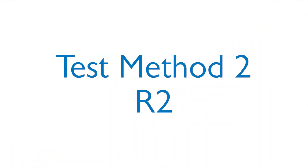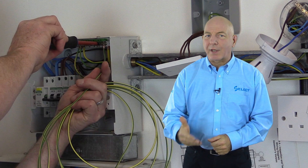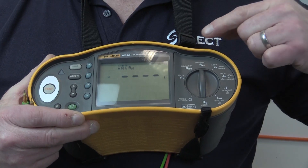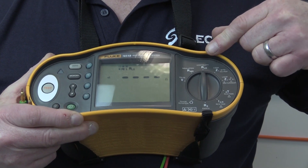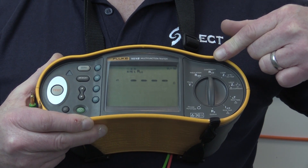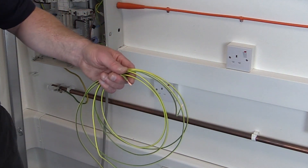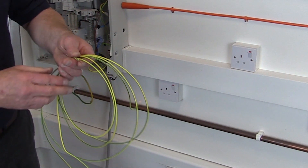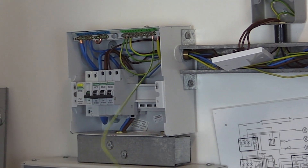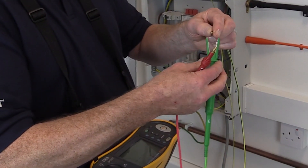So now let's have a look at test method two. This measures the resistance of the circuit protective conductor R2 only, and as per test method one, it is carried out using a continuity test instrument or multifunction test instrument set to the continuity setting. To carry out this test, you will need a wandering lead, which is a length of single core cable long enough to reach the furthest point of the installation. One end of the wandering lead is connected to the main earthing terminal, with the other end connected to a test instrument lead.